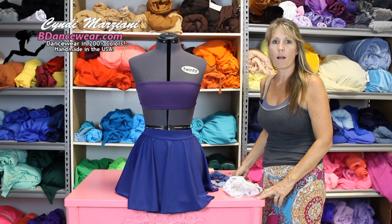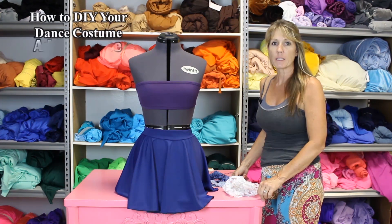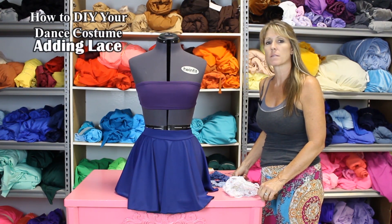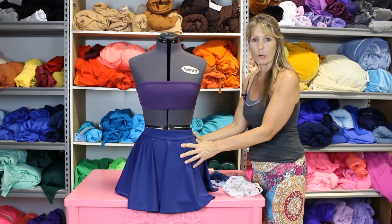Hi, I'm Cindy from beaddancewear.com and today in this video I'm going to show you a few techniques on adding lace to some simple dance pieces and turning them into a custom look. We're going to start with a bandeau bra and a skirt.